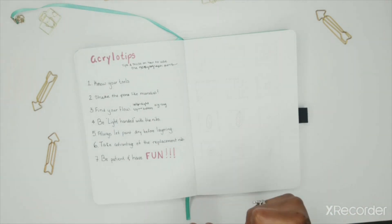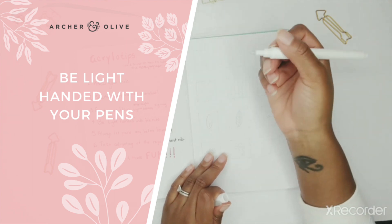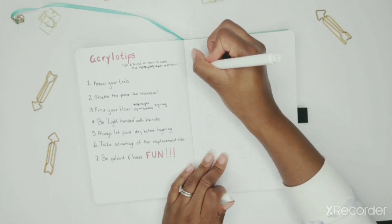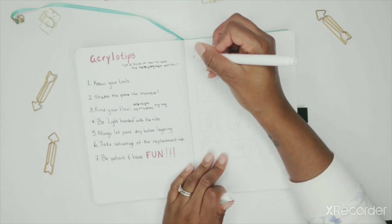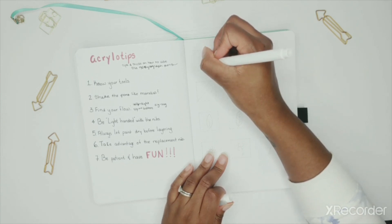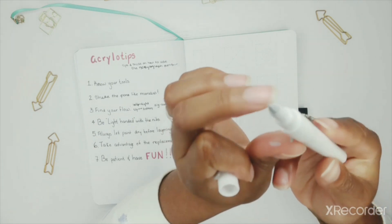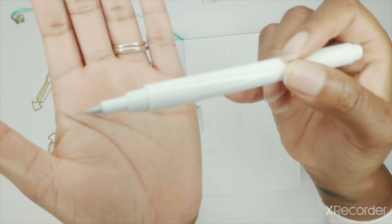Tip number four is to be light-handed with the nibs. It's very easy to forget again that you're painting, not using a regular marker. Sometimes I get frustrated because my pen isn't working, and it's because I'm thinking of it like a regular marker instead of a different type of paintbrush. So be light-handed with your nibs so that you don't mess up the tips.